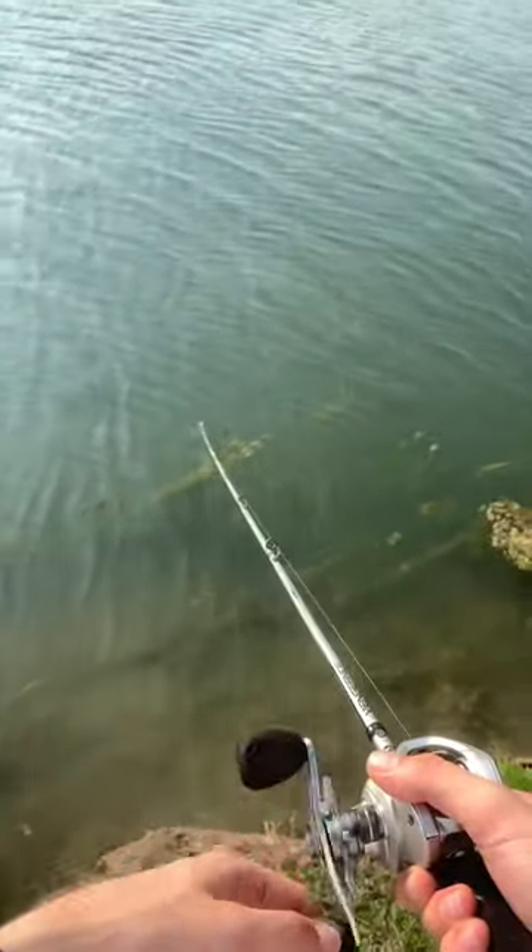You can also use a burn and stop method, or slow roll it on the bottom to imitate a crawfish perfectly in season, especially in areas where you can find red clay.